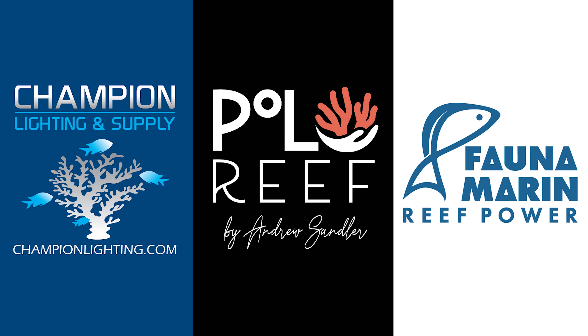Reef Bum is sponsored by Champion Lighting and Supply, Polo Reef, and Fauna Marine.